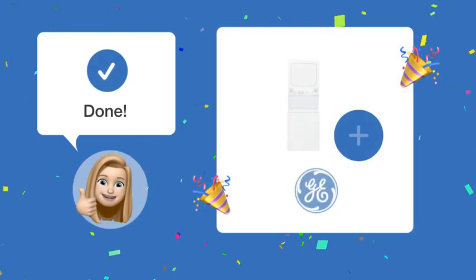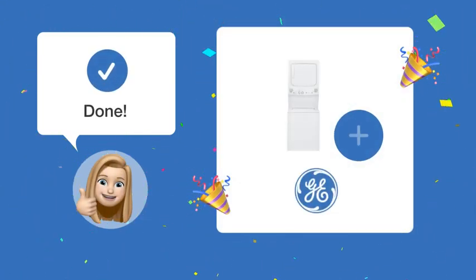Following these steps, you should now be able to safely and properly connect your GE Spacemaker GUD27GSSJWW washer-dryer combo.